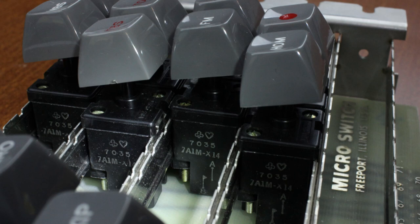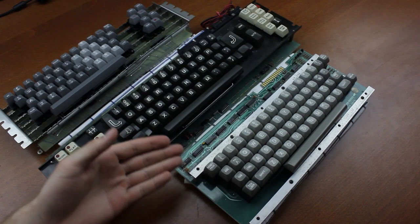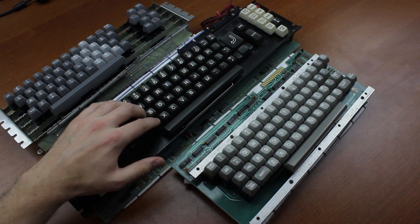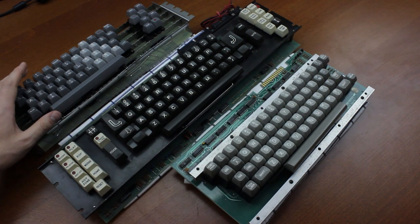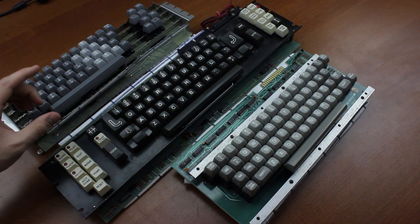But these magnetic reed switches were what they used before they went on that long-running streak. This switch was introduced in 1966, making them one of the earliest keyboard switches we know of. Micro switch's own designation for them always started with 7A1. The versions in this keyboard are marked 7A1M-X14, which probably denotes some variation — things like spring weight. The switches themselves also include a production date from 1970. I wish more companies would have done that.